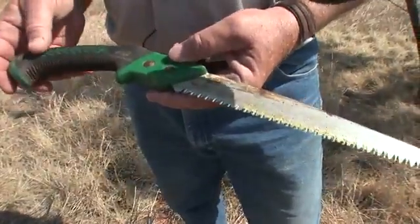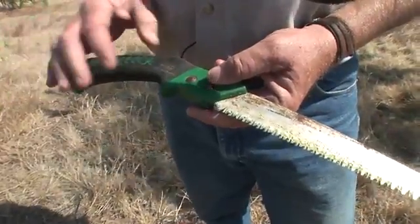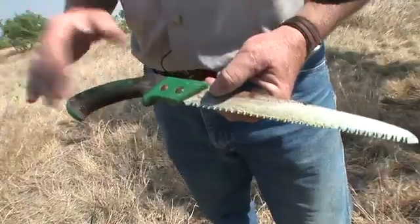The tools that you need for half cutting mesquites are very inexpensive. You've probably got one in the garage; if not, you can pick one up for about eight bucks. Just your basic limb saw, and a pair of gloves is handy too.